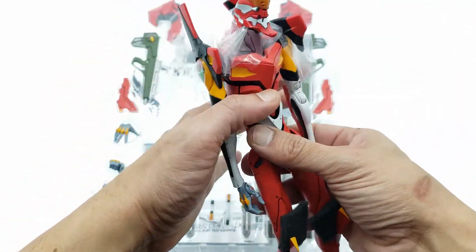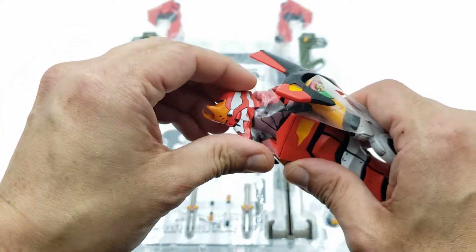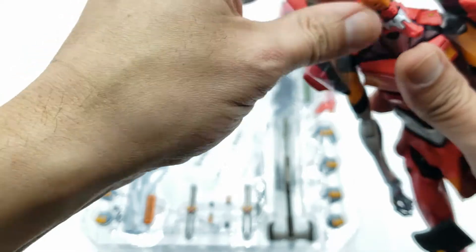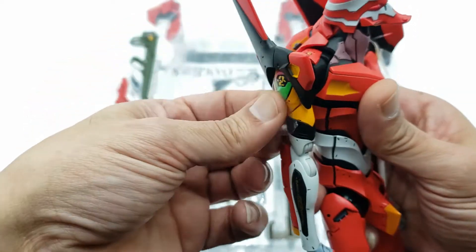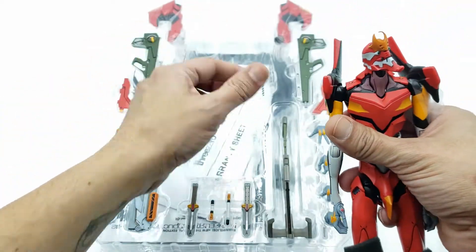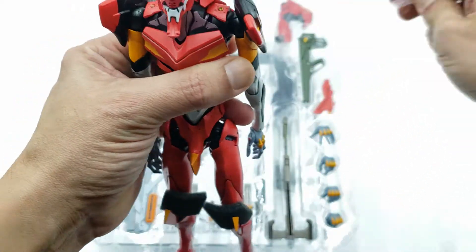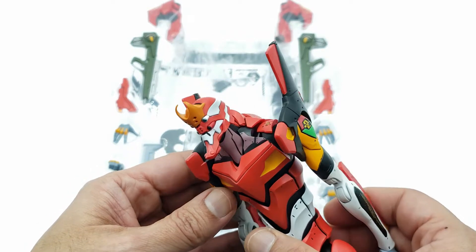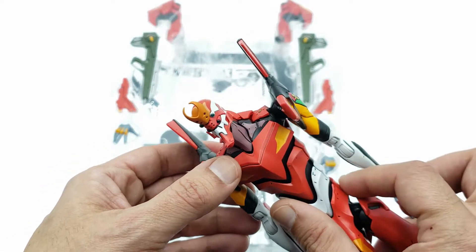Before we get into the accessories, like always, I've got to get the figure first. Let's get all this plastic off of him. He is die-cast, so it does come well protected inside. Sometimes you have to rip these protective pieces off. The metal doesn't rub against each other, so you don't have issues with paint chips. From what I looked up before doing the review, it looks identical to what you see in the movie.